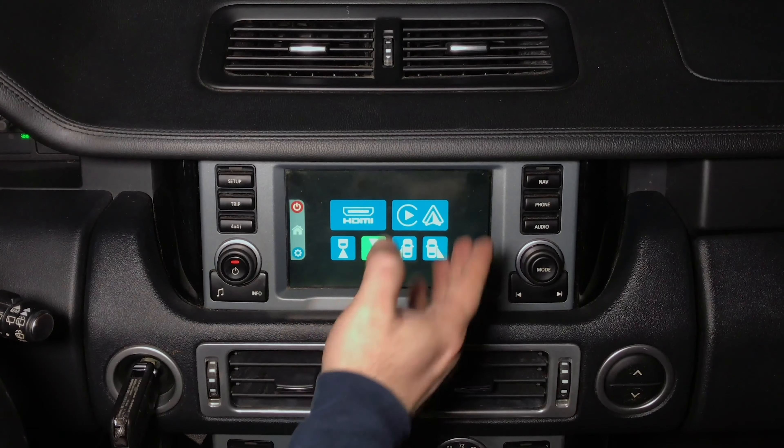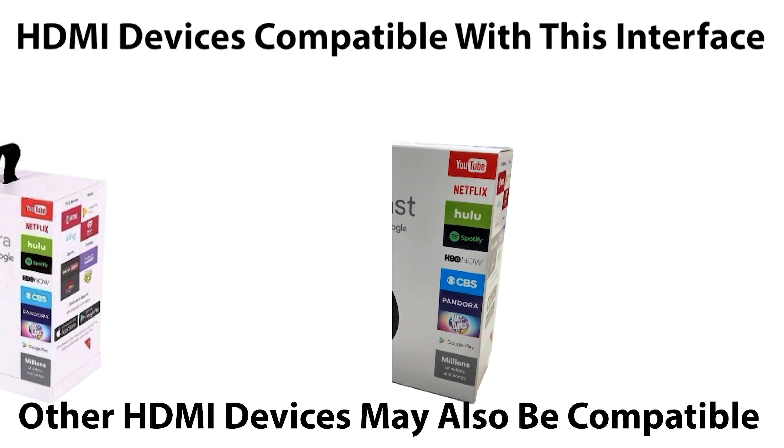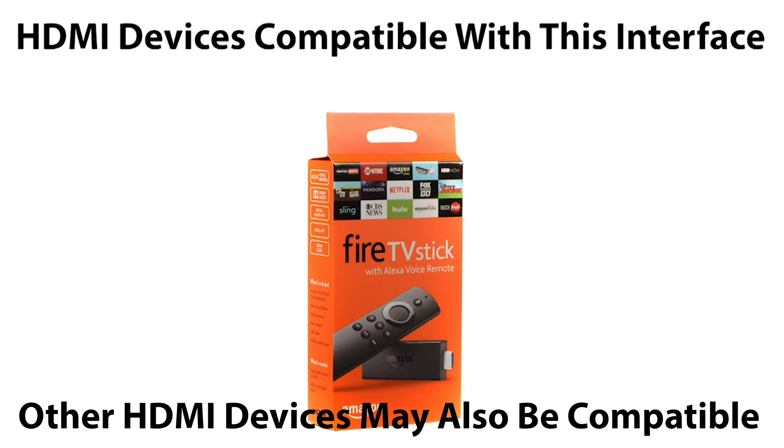This interface is see-through, meaning the vehicle does not detect that the interface is installed. This is a two-part video: Part one is the product demonstration and part two is the product installation. This is a Range Rover demo, and it is compatible with all Range Rover Sport and full-size models. It can work on cars with or without navigation — even if your navigation is broken or you no longer want it, you can completely disconnect it and just use this interface.